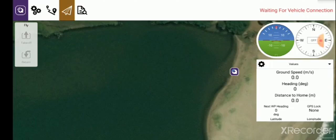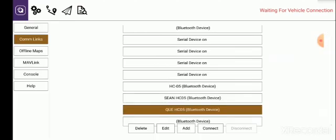Looking at the screen now, in the top left hand corner we've got the Q icon. If I touch on the Q icon it will bring me to this page — on the left hand side there's General, Com Links, Offline Maps, etc., and down the center will be all the devices that are available or that have previously been connected to your phone.